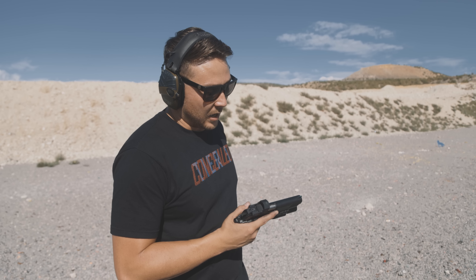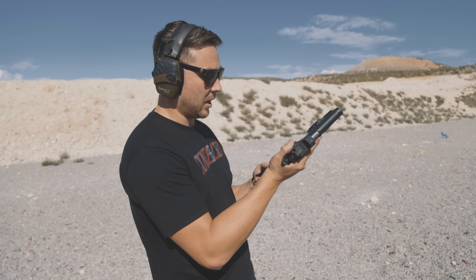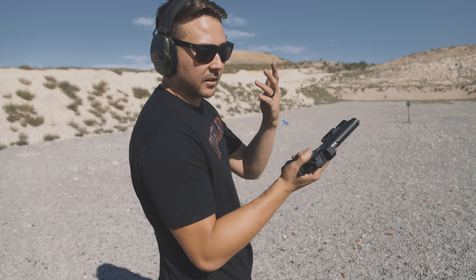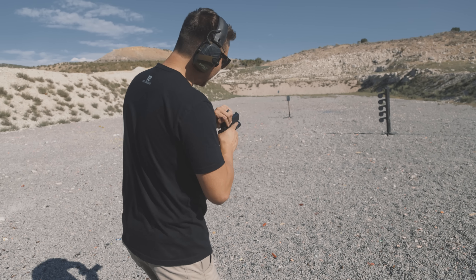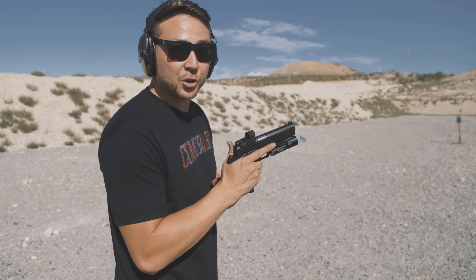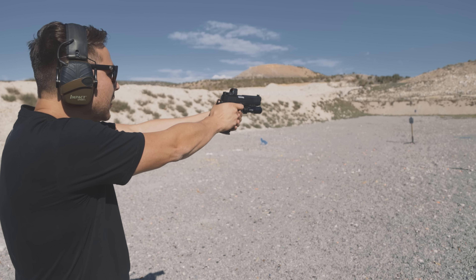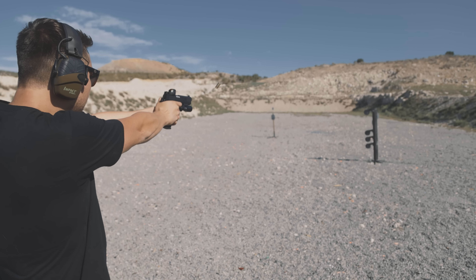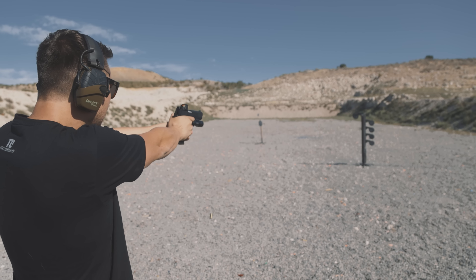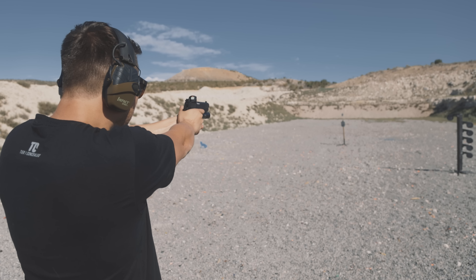After zeroing, we'll move back. The dueling tree will be at 15 yards, small silhouette at 20 yards, big silhouette at 100 yards, and a coyote target at about 17 or 18 yards. As I always say, the coyote is deceivingly hard to hit because of the legs and all the holes — the coyote always gets you. The dot looks pretty close, but we'll move up to 10 yards to closely zero.